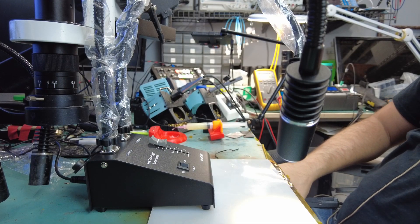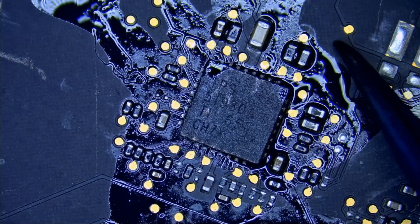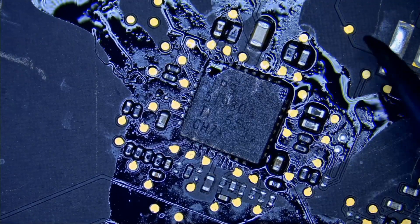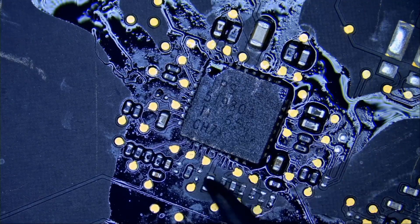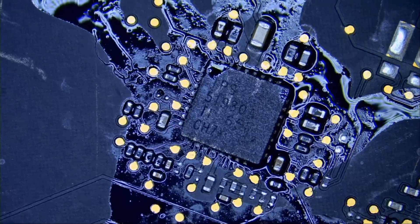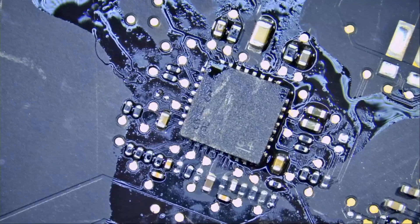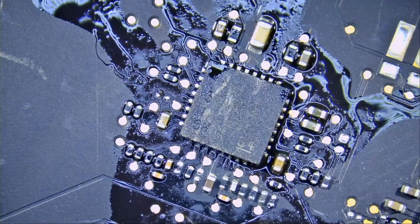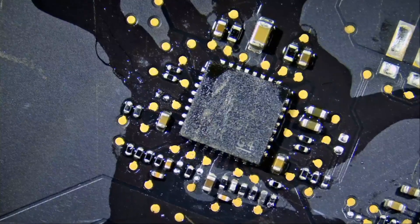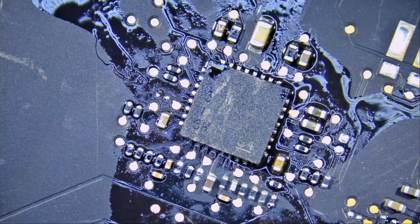Between having glare, we lost color of the board — we cannot tell if that board is brown or black, and we lost color of the components; this cap is barely showing as yellow. Let's compare. That's the external light and the ring light, both of them on. I turn off the ring light — and that's what we get. If both of them are on, that's what we get. If both of them are off, that's what we get.